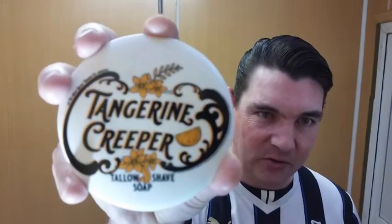How you doing everybody, welcome back. Time for another shave review, this time with the Holy Black's Tangerine Creeper. This is part of the Holy Black's Creeper line — it's a very small batch shaving soap. The other one they have is Lavender Creeper. According to rumor, this might be the last Creeper they make. It was a midnight release and sold out in seven minutes — 300 units, high demand.